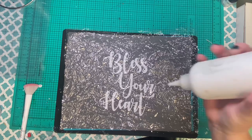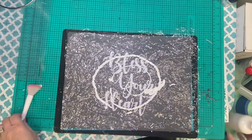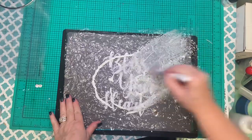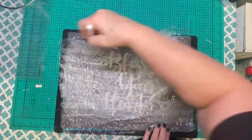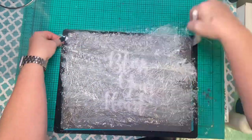Then I'm going to use Tack-It. I'm just going to squirt a little dollop on here — or a lot of dollops. We're going to cover the entire thing and let it dry until all of that is transparent again. You want no white showing anywhere.